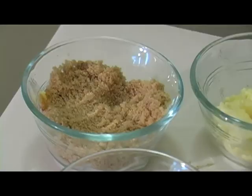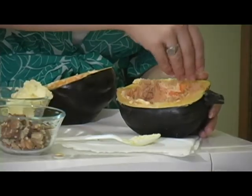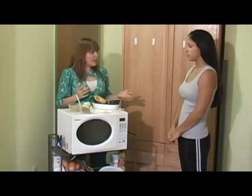You're just going to spread it around, and then what you do is you sprinkle some brown sugar on it. Because that's what's going to make the sweetness, and it's going to really be great. I think we're ready to put it in the microwave.